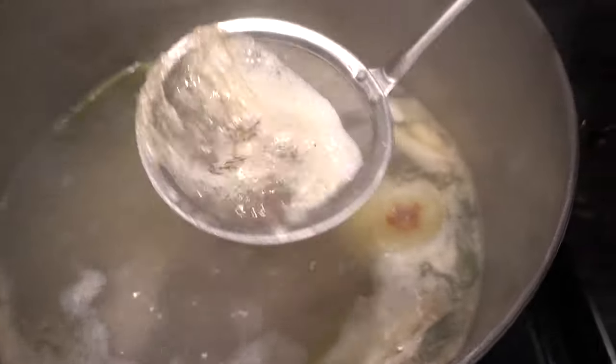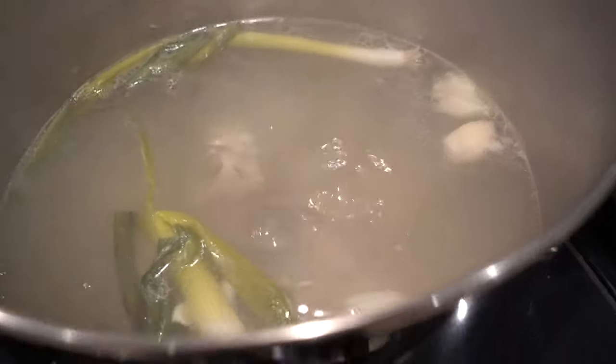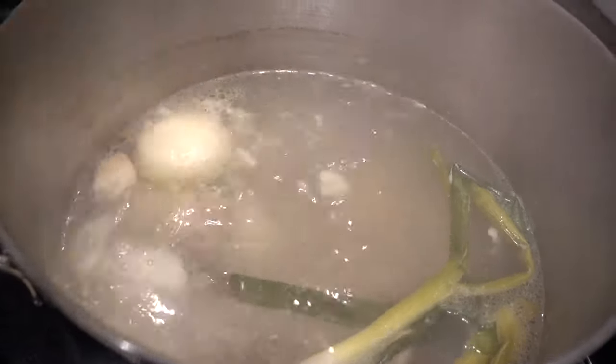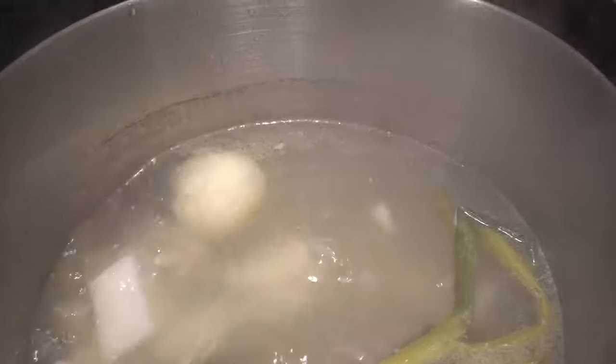Once you bring your soup to a boil, you're going to see some foam rising to the top — you're going to want to skim all that off. This way your soup will be a lot more clear and clean. Now that the soup has been boiling for about 30 to 40 minutes, I thought it was a good time to put in the daikon radish, so I'm just placing it in slowly.